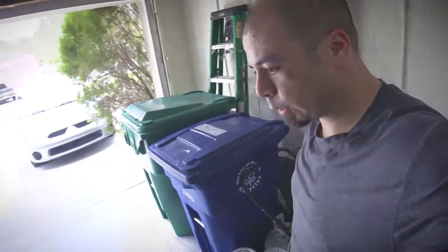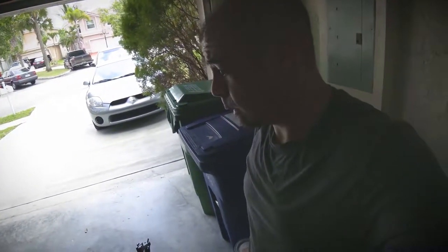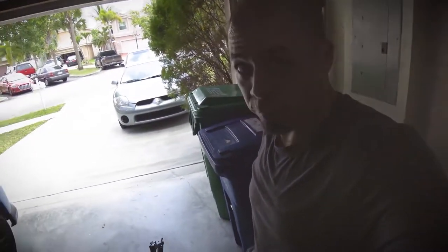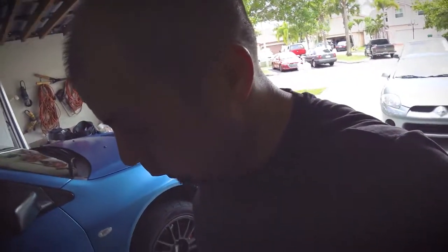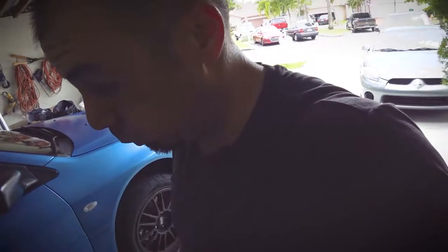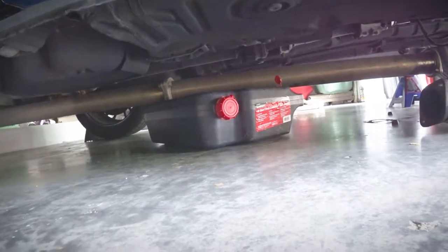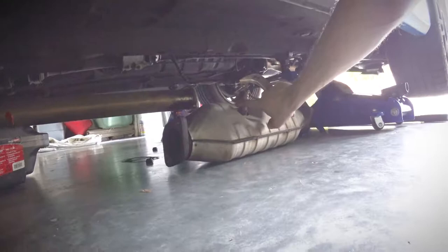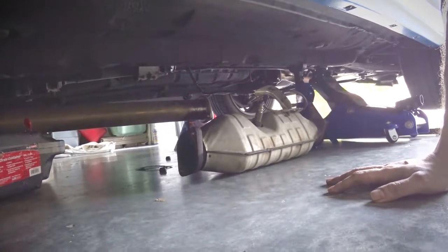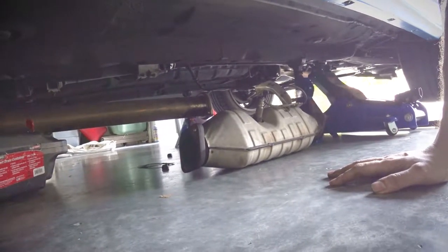After half an hour waiting for the PB Blaster to do its magic — a lot of curse words, bottled waters, and a coffee later — the four bolts holding the cat are removed. Just know that once that fourth bolt is done, the entire exhaust system from the cat back will drop down, so put something under it to support the rear exhaust pipe. Once the cat drops, it's a matter of taking the O2 sensor out and putting it on the new test pipe.